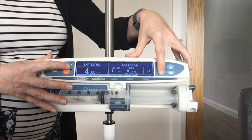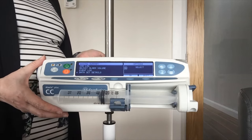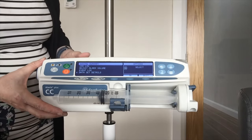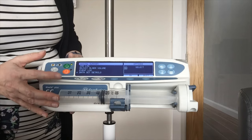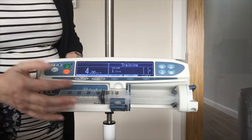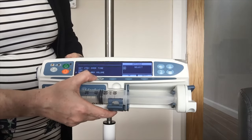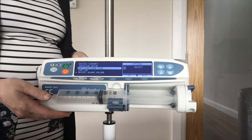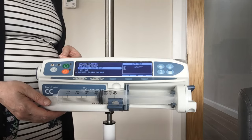Behind your options key — this is going to vary depending on how your pump is set up — but in there typically you will have your adjustable alarm volume, your event logs, and if your pump is on hold you can access the question mark menu. You may also have a drug library in there, or you have the option of volume to be infused over time if you need the pump to do the rate calculation for you.